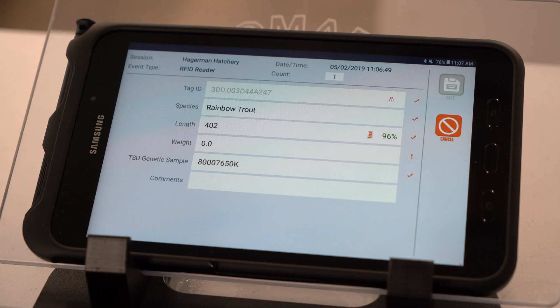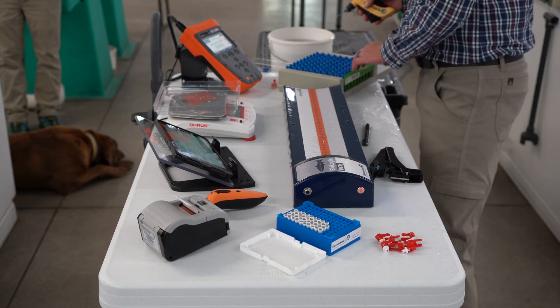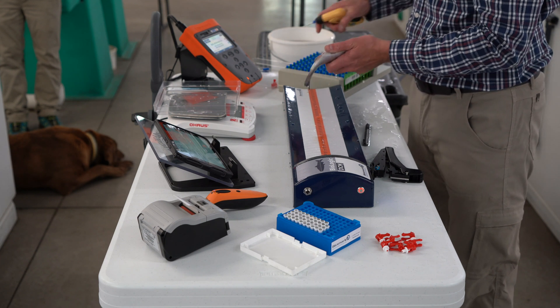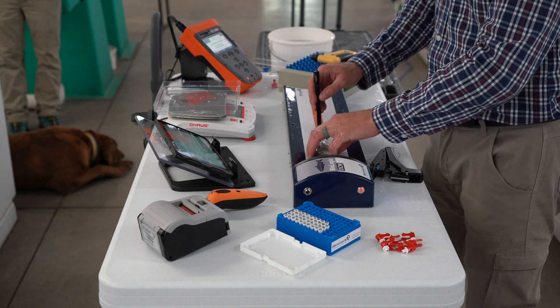Here are the individual data fields being populated. From the workflow, you can see how efficient one person can be collecting multiple data points. All devices are connected to the system via Bluetooth, allowing the system to be modular and used in harsh working environments.